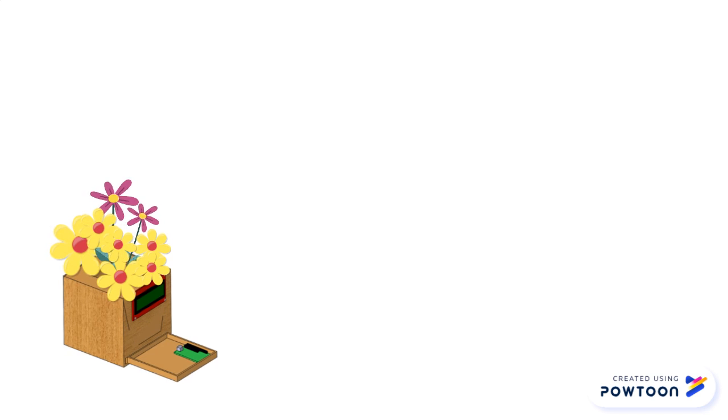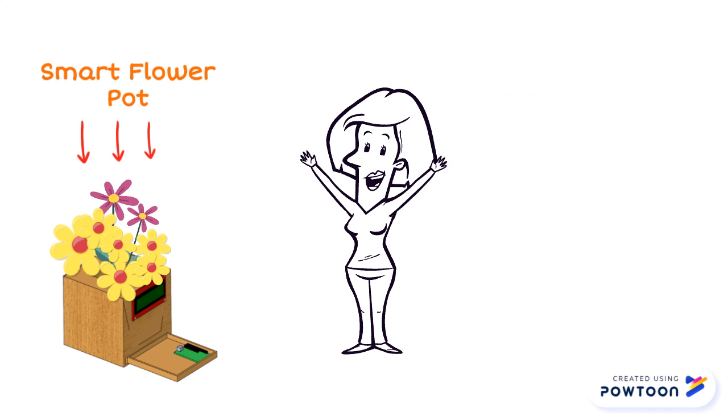So if you enjoy gardening but are tired of seeing your plants die over and over again, then this is the product for you.